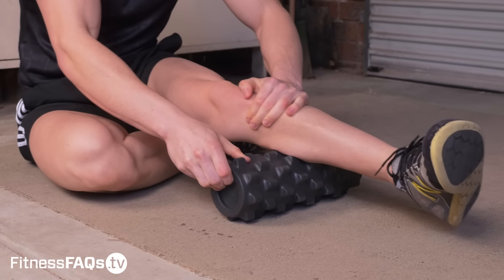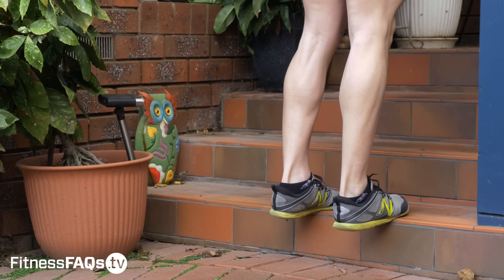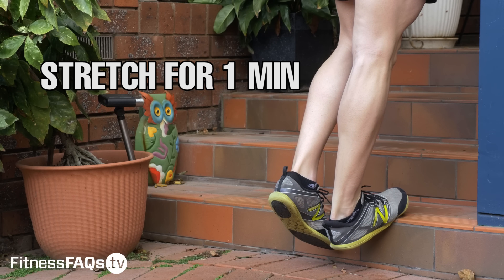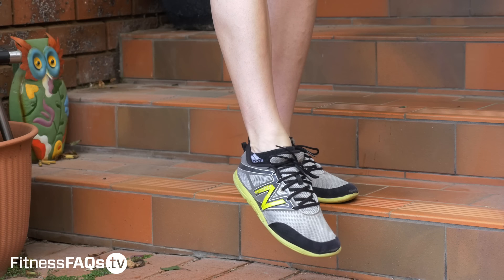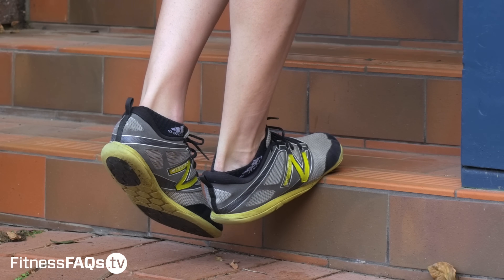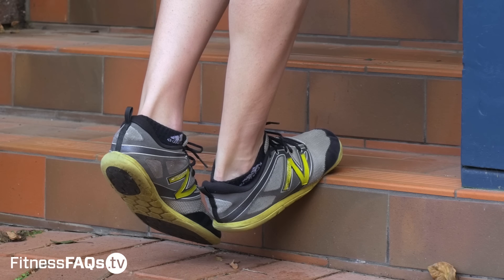I want to teach you a PNF, or contract-relax, stretching protocol for the calf. On a single leg, keep the knee extended straight and allow the heel to drop towards the ground. Stretch in this position passively for one minute. After one minute, press the ball of the foot into the ground without moving — squeeze really hard, staying in an isometric position for 10 seconds. After squeezing for 10 seconds, slowly relax the tension, allowing the foot to drop further towards the ground.